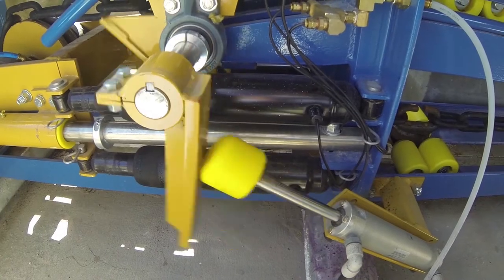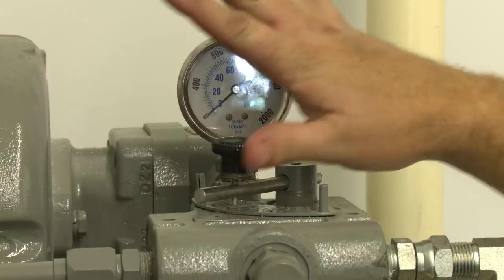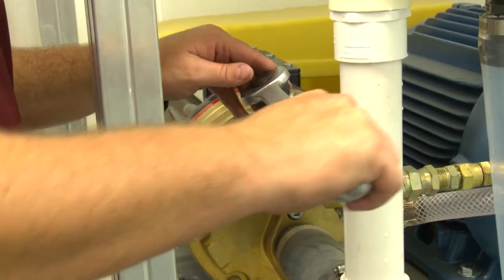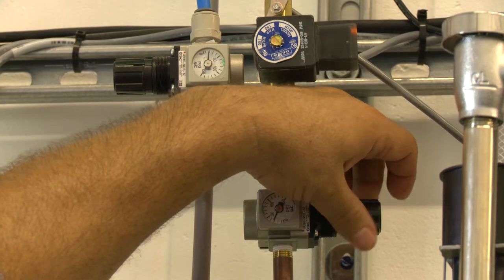Welcome to Sonny's The Car Wash Factory. In conjunction with this training video, please reference each component's owner's manual, available at SonnysDirect.com, before performing any installation, repair, or maintenance procedure. Each manual details specific requirements and settings necessary for the safe operation and maintenance of your car wash equipment.